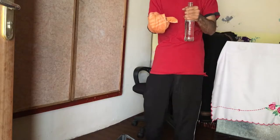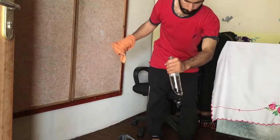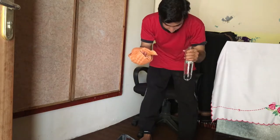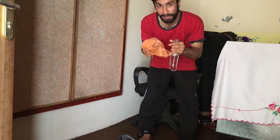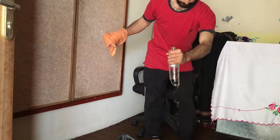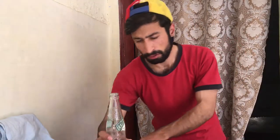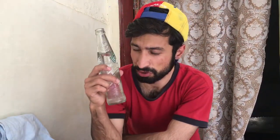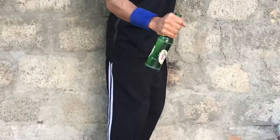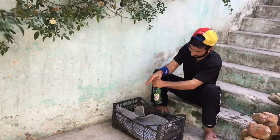I broke the bottle with the help of a towel, but the target is to break this kind of bottle without anything — just with my bare hands. These are really hard bottles. The more I try, the more my hand hurts.